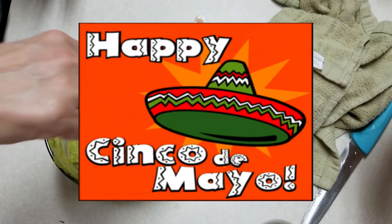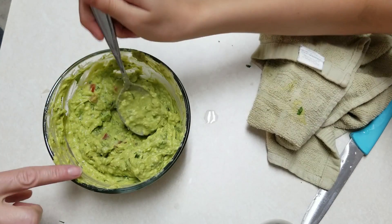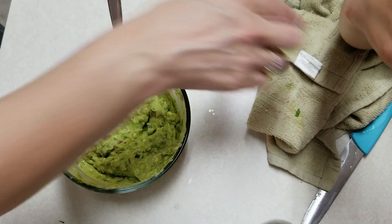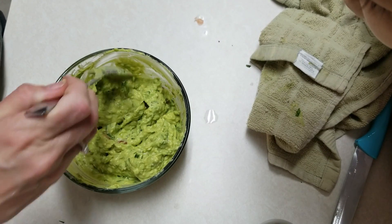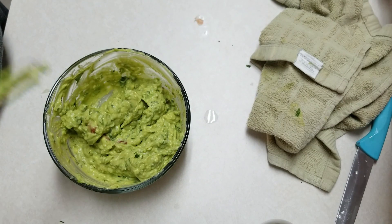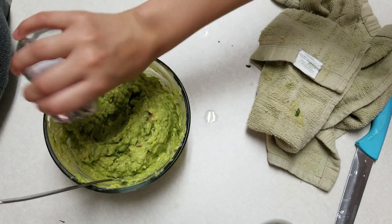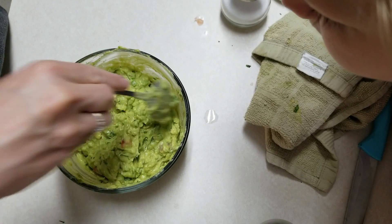It's Cinco de Mayo, by the way, so that's why we're making this today — and it's Taco Tuesday on top of it all! We're tasting the guacamole. It might need a little bit more salt, so we'll put a little more in and then it's going to be good. Now we're going to cover this up and put it in the refrigerator for now.